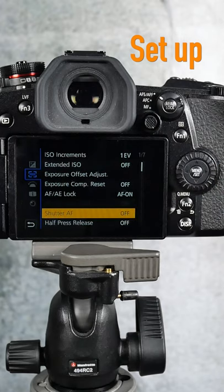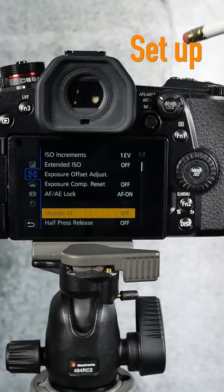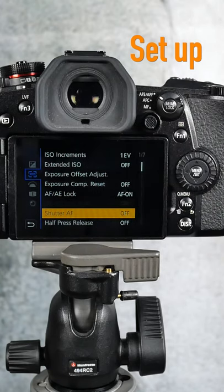Then you go down to the shutter autofocus menu and turn that off, because that controls the shutter. So you don't want the autofocus going to the shutter, you want it going to the button.